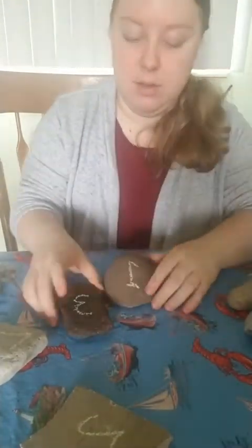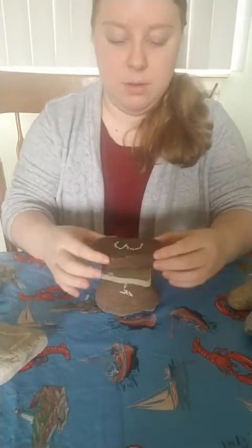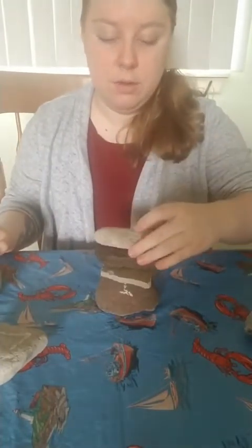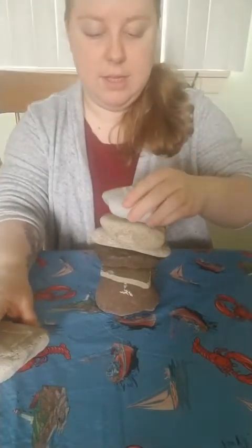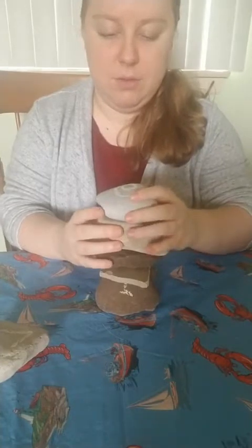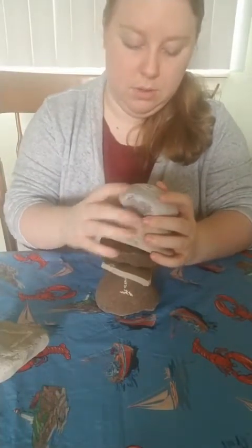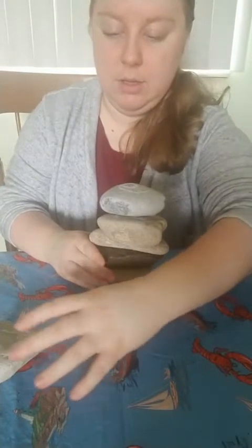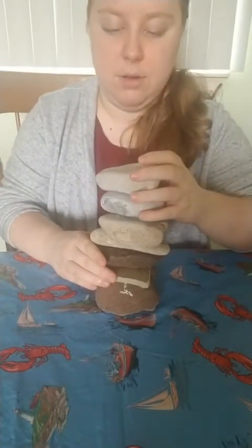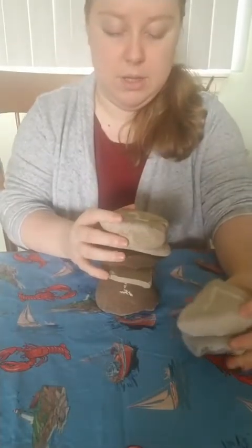Now we've got to build with the numbers going from one to seven. Let's start with one as our base. Then what comes after one? We got two — two goes on top. Sometimes they're going to be wobbly so you've got to test them out. Then three, four — wobbly — then five, six — oh mine almost fell over! Sometimes you might have to turn it around to test how it's going to go. And then seven! So this is seven rocks stacked on top.